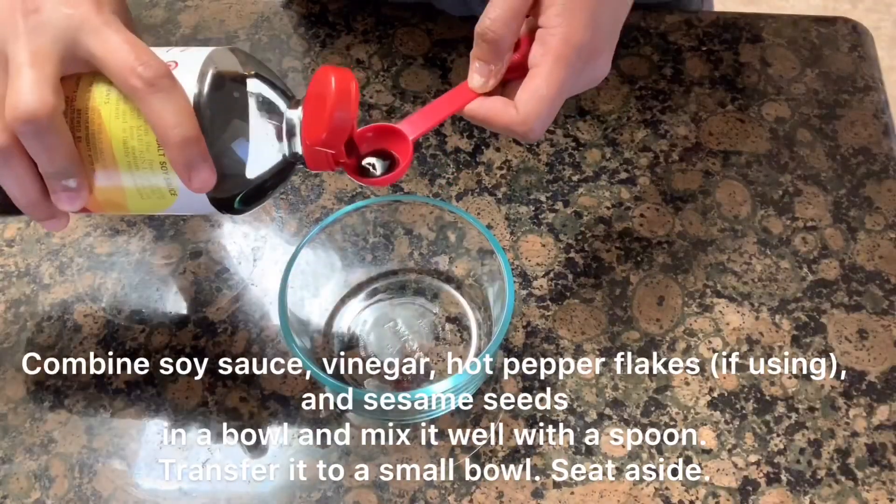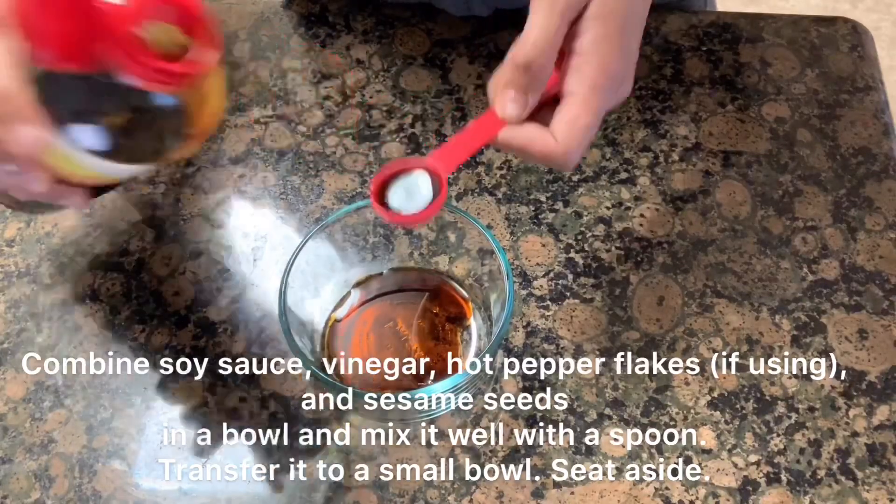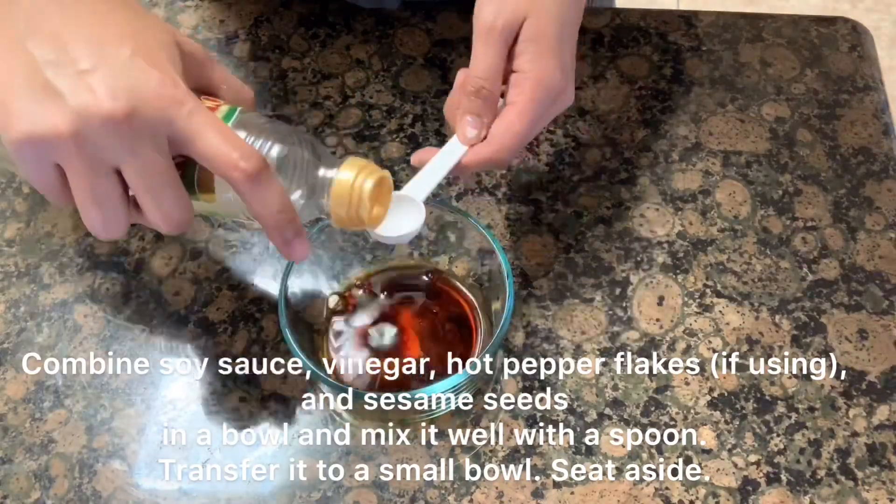For the dipping sauce, combine soy sauce, vinegar, hot pepper flakes, and sesame seeds.